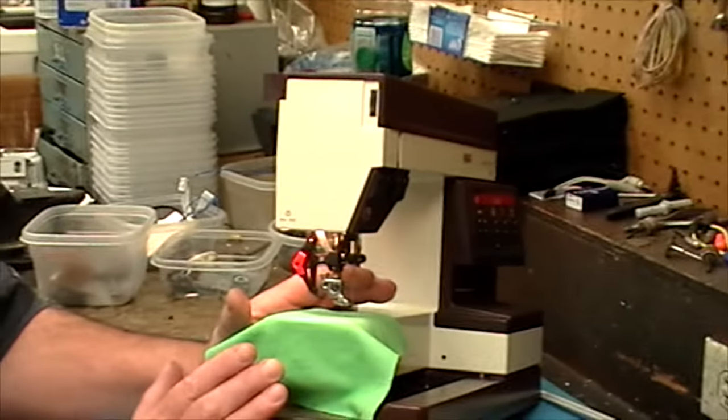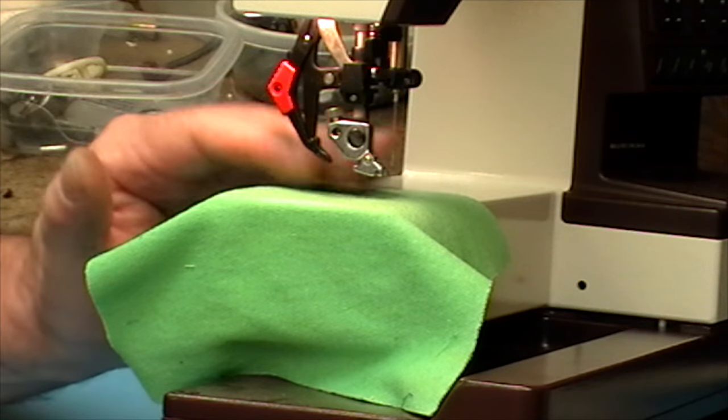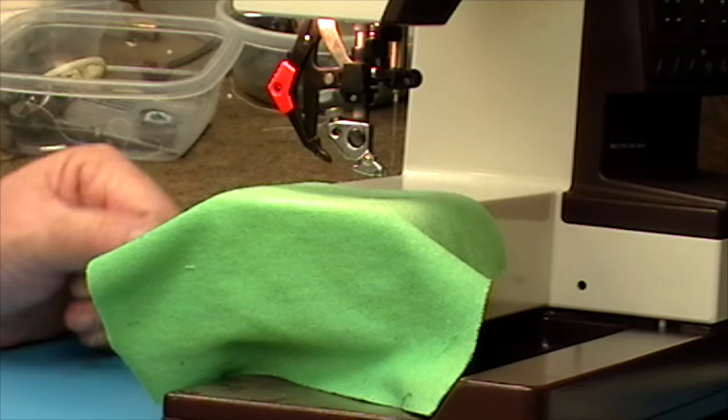With regards to free motion, the most common problem we find actually has a name — it's called flagging. Flagging is a problem in free motion work, in embroidery work, in freehand monogramming — anything that eliminates the feed on your machine and replaces it with either a hoop or an embroidery machine. To demonstrate what the condition actually is, we've got a piece of knit fabric set up to show what's happening, why flagging occurs, and how you can eliminate it.